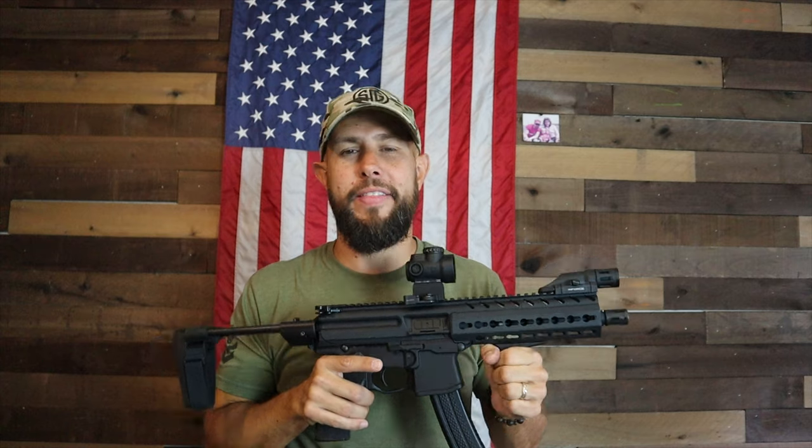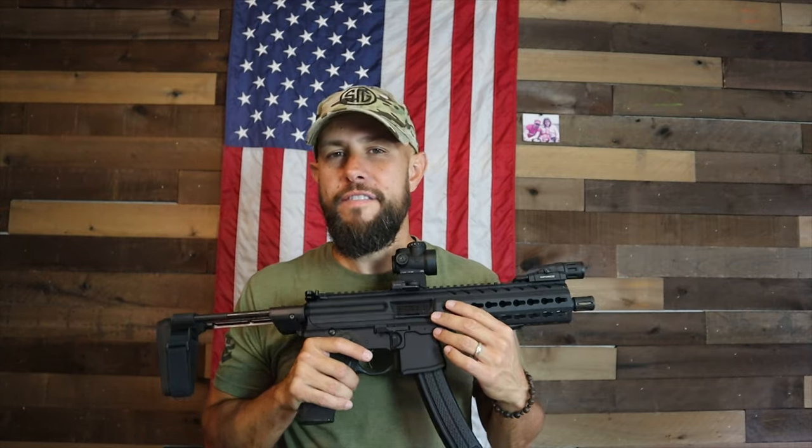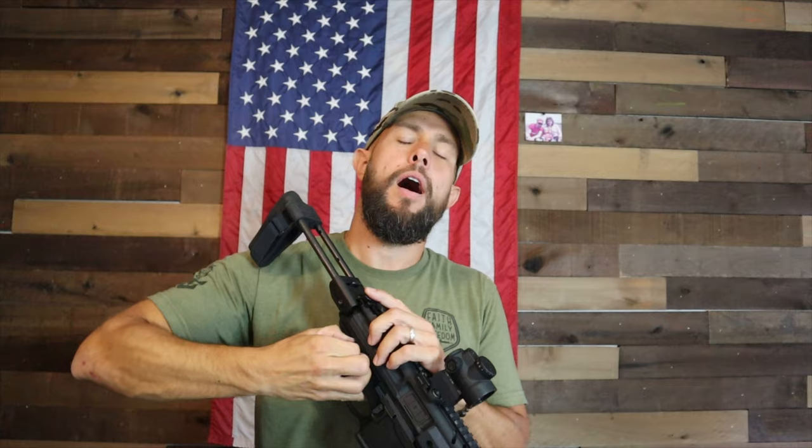The barrels on these MPXs from Sig Sauer are excellent — cold hammer forged, very high quality, durable, and extremely accurate. I went ahead and did a bench rest accuracy test, which I find boring, but I shot one group at 25 yards and another at 50 yards. The MPX opens up just like an AR-15 with two takedown pins. It's a gas piston gun firing from a closed rotating bolt — a valve siphons off gas, drives a piston to the rear, the bolt rotates before being driven back to eject and load the next round.